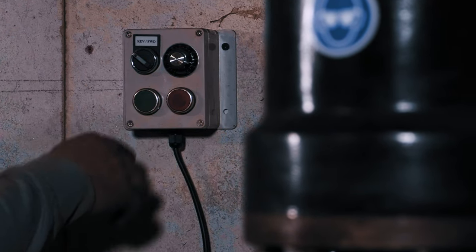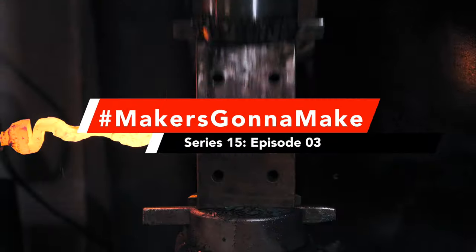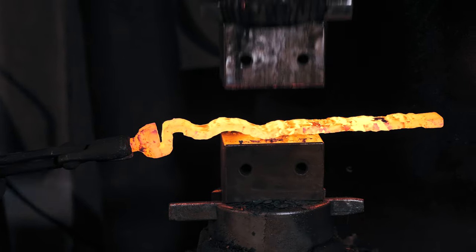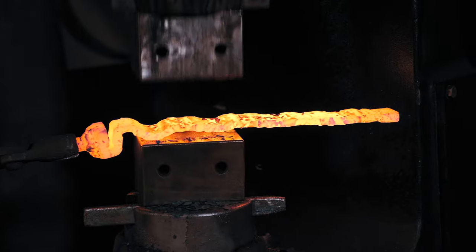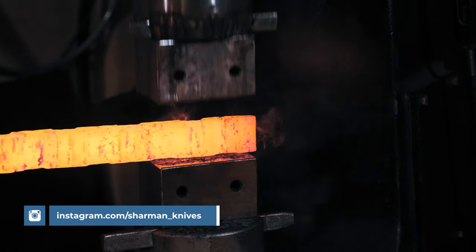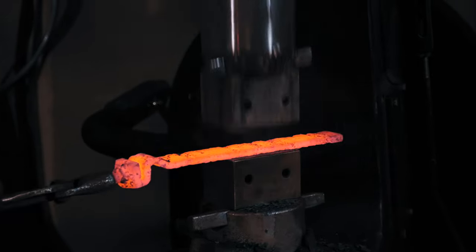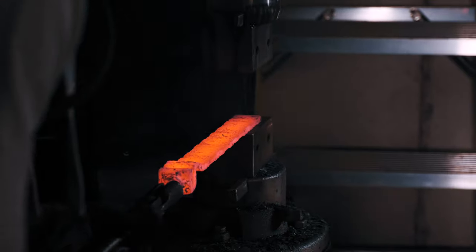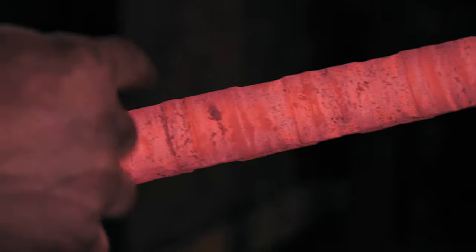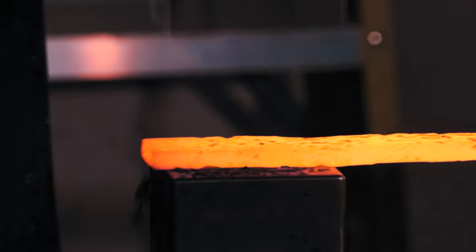Right, into the power hammer. So it's flattened out, but we've still got some of these little cut marks, and it's still pretty thick. We've got six, seven mil there of steel, so we'll go back in the forge a few times, a few times in the hammer and flatten it all out.